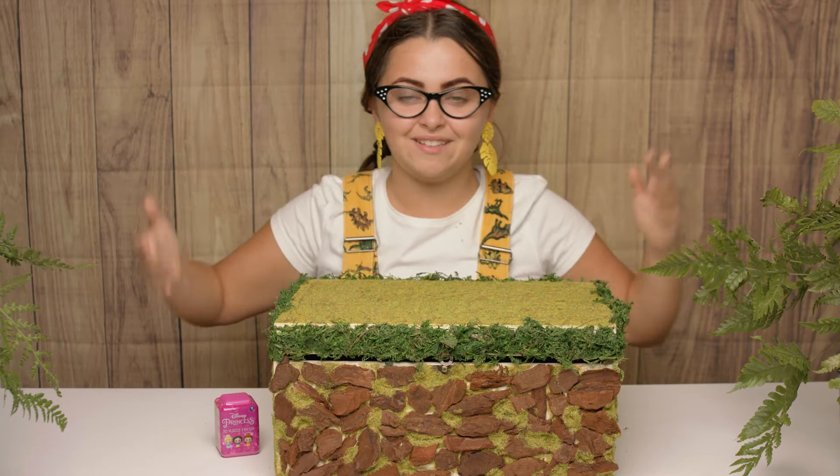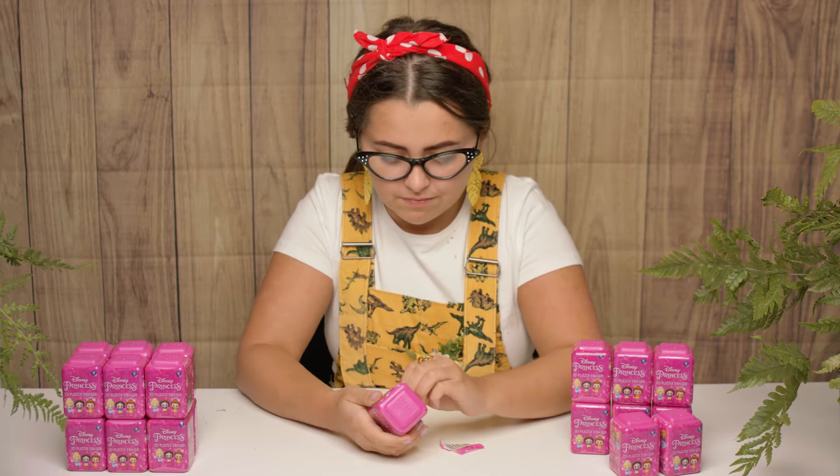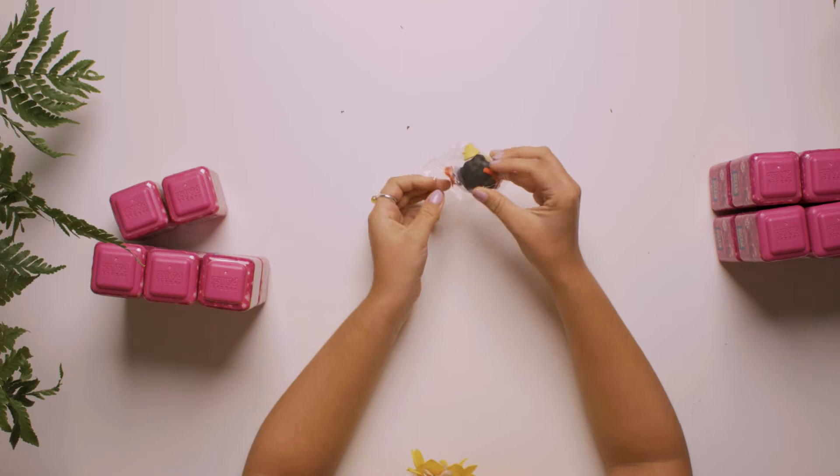So let's open box number one. I wonder what's inside. There are six of them to collect, and Rapunzel is our limited edition character. I really, really hope we get her because she's my favourite princess. Let's have a look inside. Who do you think is going to be in box number one? It is Snow White! Oh, Snow White, you're so, so beautiful. Let's open her and see how many parts there are.